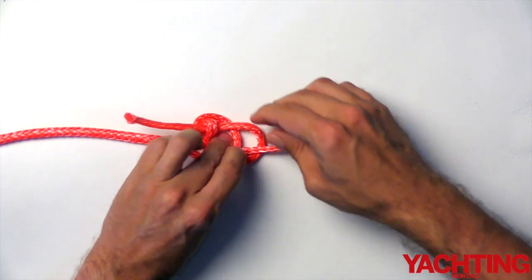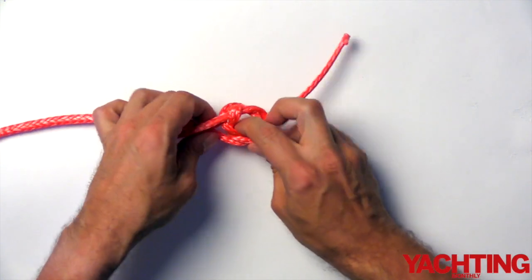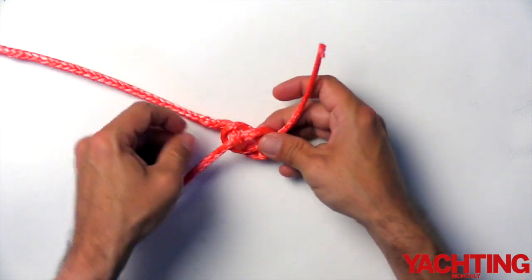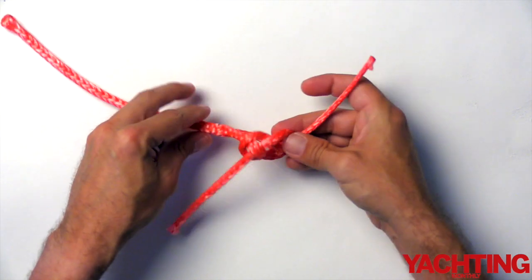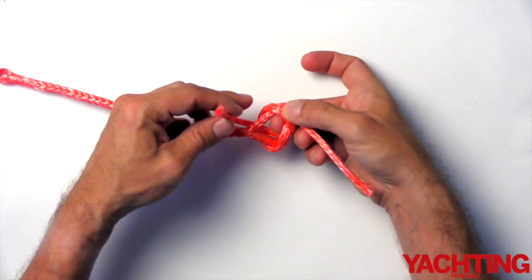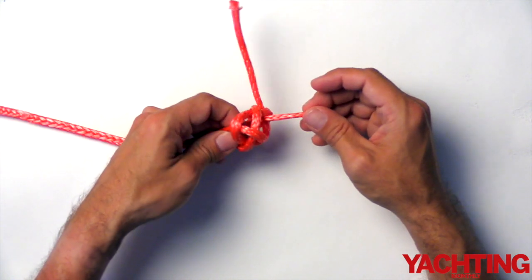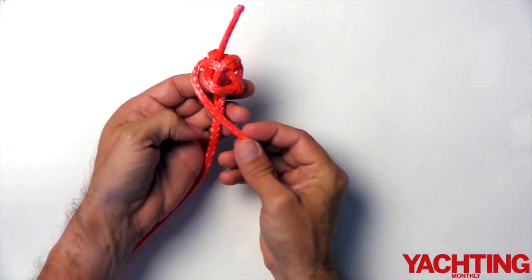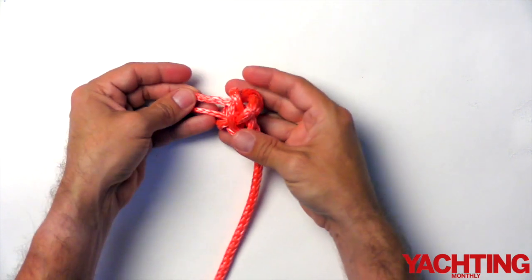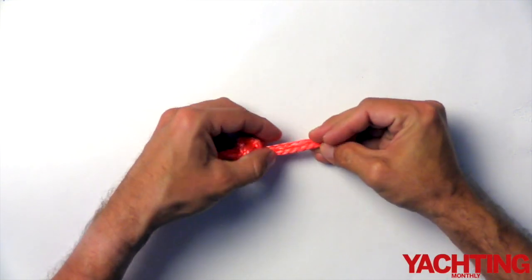Now put your finger in the centre of the hole and pull through the two ends. This just tightens up the knot a little bit and also gives you a hole for the next part of the knot. Take one end, pass it around the leg of the splice, and then up through the centre of the knot so it runs parallel with the other line. This has created a loose diamond knot.